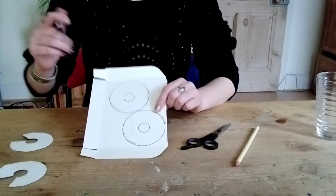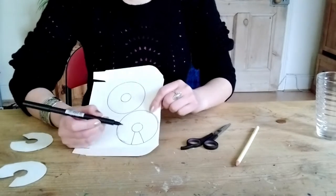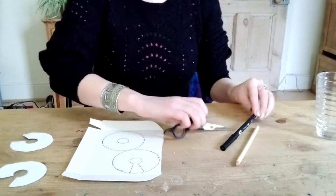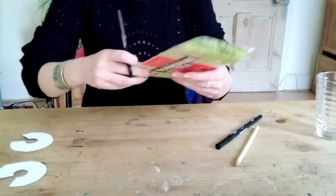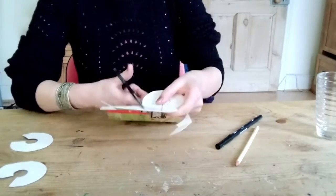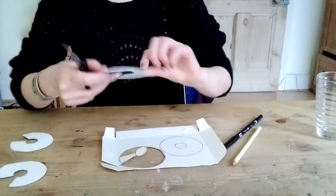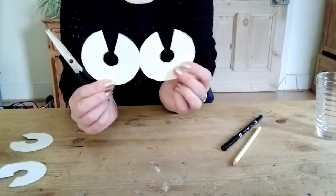The next bit we'll do just by eye is to do a little segment there — you see what I've done there? And we can do the same on the other, or we can cut this one out and then use that as a template to cut the other one out. So get our scissors and I'm just going to cut this out. It's important that the two circles are the same size as one another. But if you feel like you've cut a bit of a jaggedy circle around the edges, that's going to be okay. Alright, so now we have our two templates.